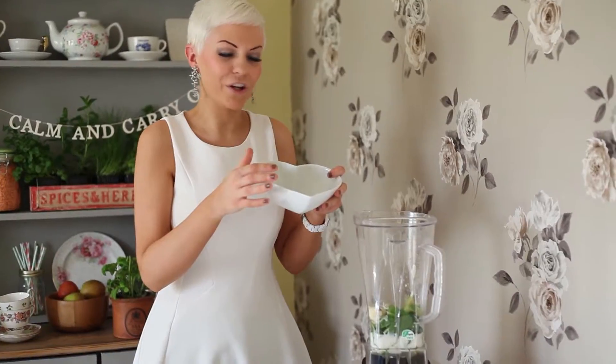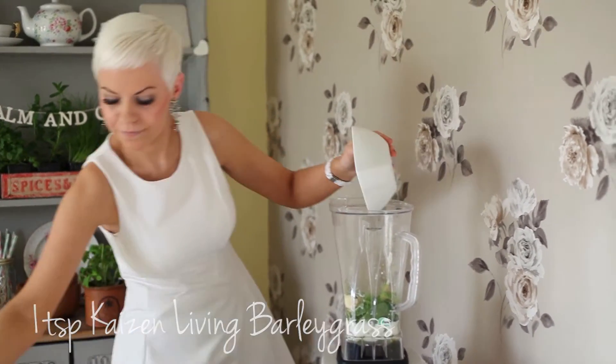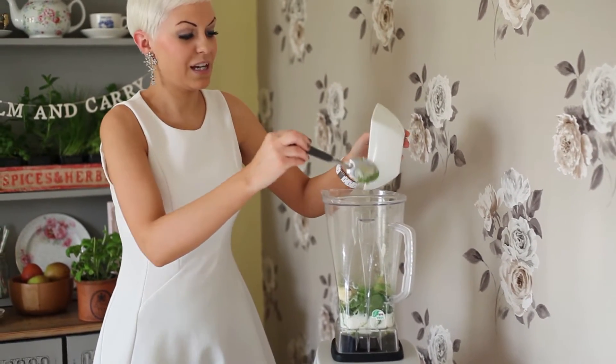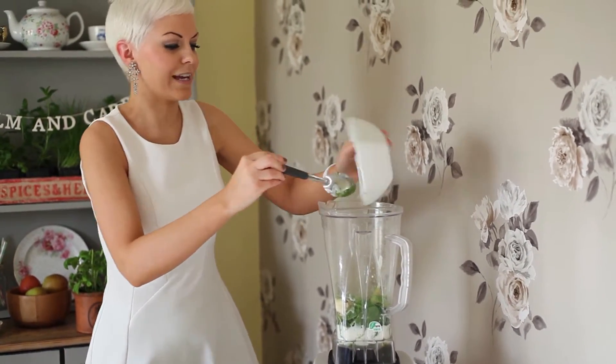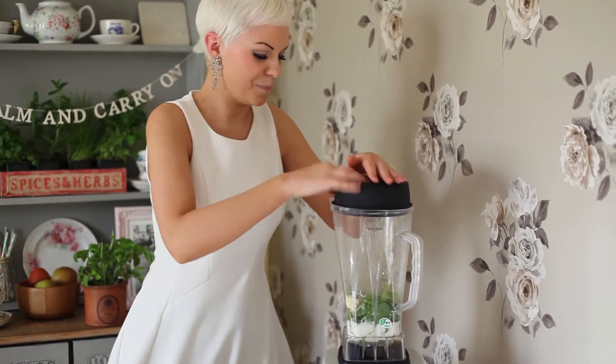Last thing going in is our Kaizen Living Barley Grass — about a teaspoon. And that's all you need for it to be as powerful as it is. So next is the fun bit, where it gets to blend.